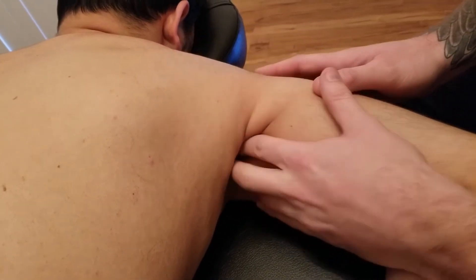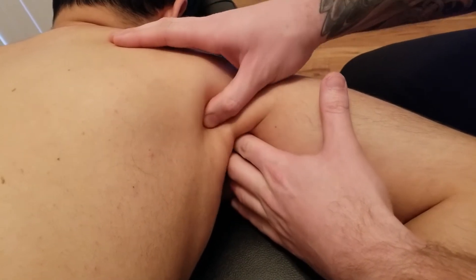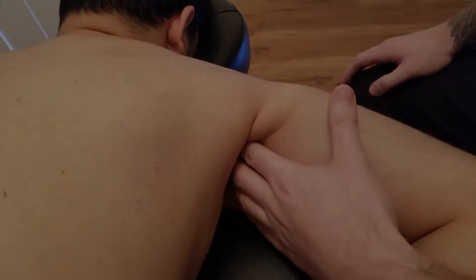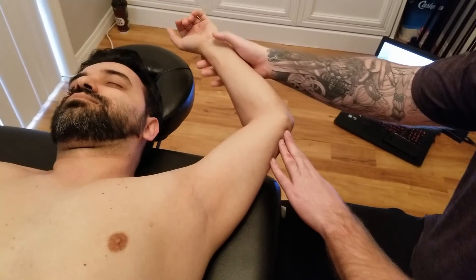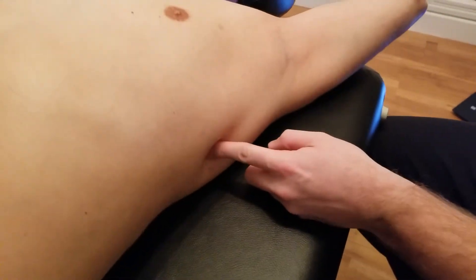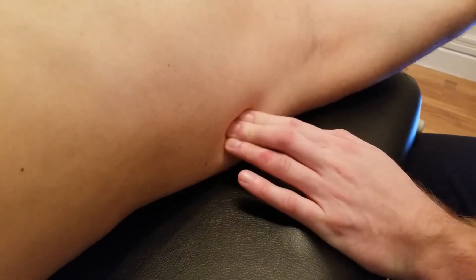You can feel the insertion of teres major from the prone position, but it's actually easier to visually see it from the supine position. With the person in supine, I'm going to be looking for the teres muscles. I'm going to bring his arm all the way up above his head, and right in this area you can actually feel the inferior angle of the scapula sticking up.